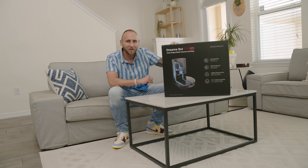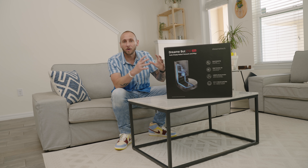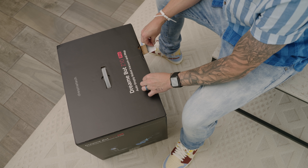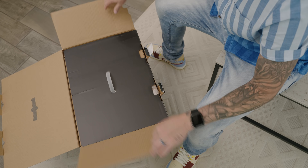This is going to be a two-part video. This is going to be like the overview and setup, and then the second video is going to be my overall experience. Let's go ahead and get this thing out of the box and see what all is packaged inside.